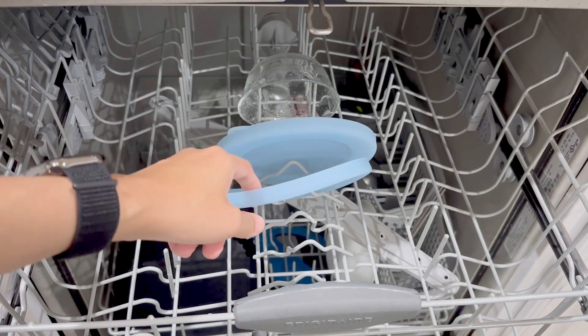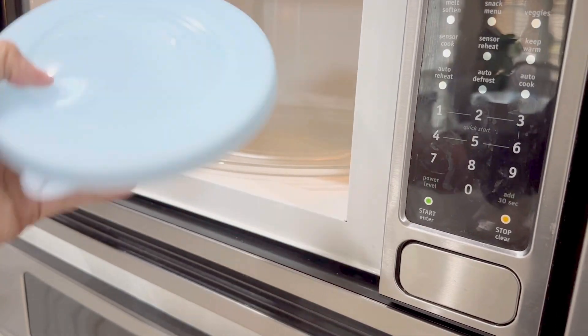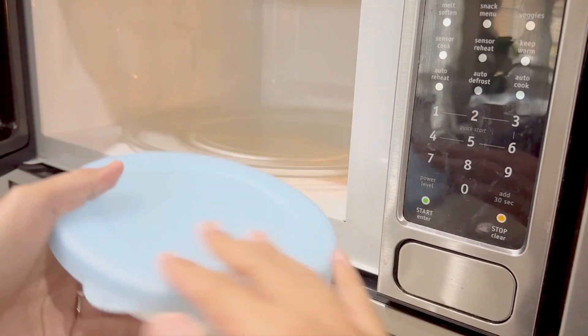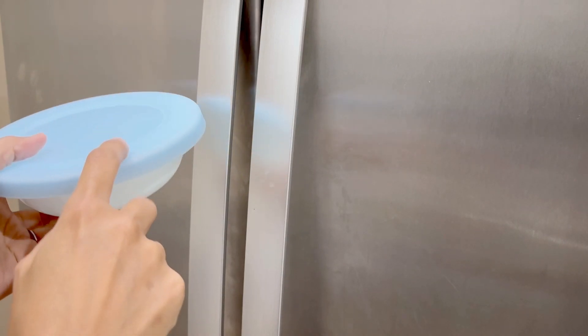These silicone lids are dishwasher safe and we can even use these in the microwave. This makes it easy for reheating food as we don't need any other cover. They also work well in the refrigerator and the freezer.